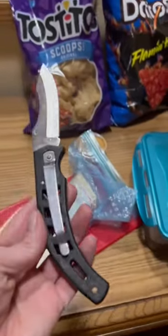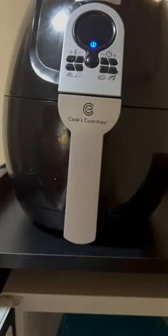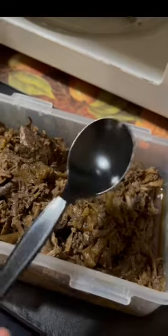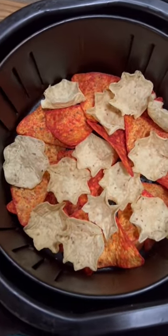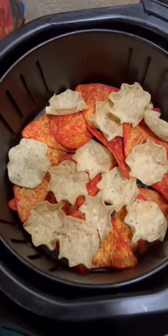I usually bring a chef's knife but I did not this time. First I'm going to take this leftover beef from the house, put it in the microwave, and heat it up so it's nice and warm before I put it on top of the chips and finish it in my air fryer with the cheese. Another thing I always travel with is plastic wrap — you never know when you might need it. So I've got some Tostitos scoops and some Flamin' Hot Doritos inside my air fryer.